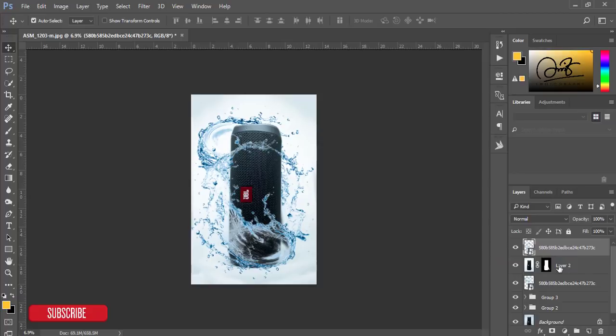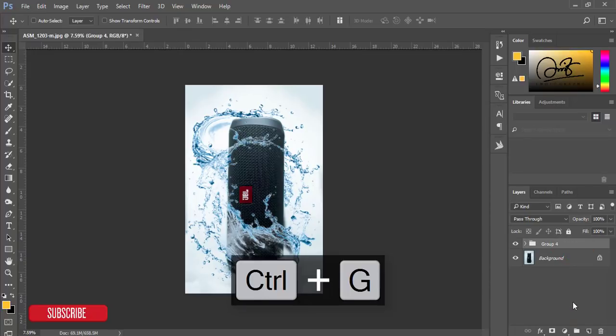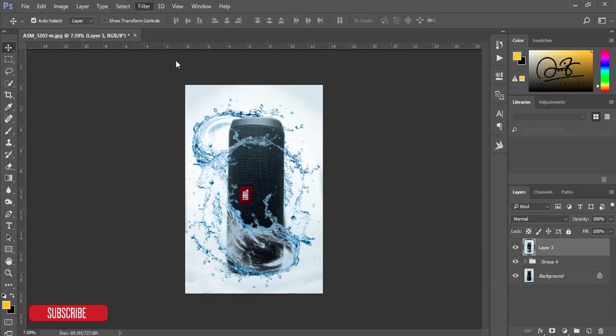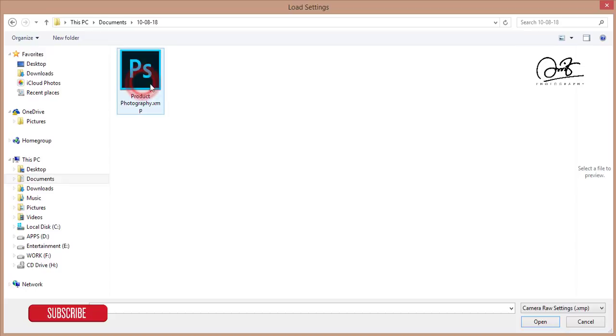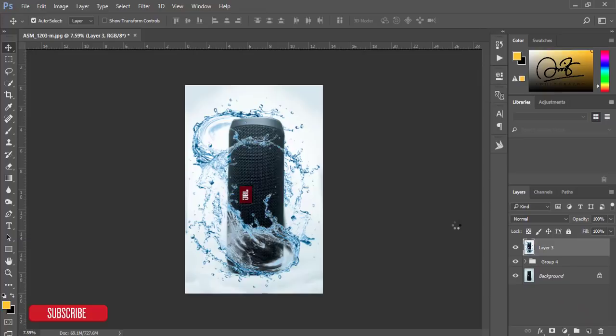Our tedious work is done. Select all the layers, group them, and merge. Then go to Filter > Camera Raw Filter. I'll edit the basic things using a preset — go to the Settings option and Load Settings. I'll give you the download link in my video description. Hit OK. The light and other things are now adjusted. Hit OK — you can see the subtle change between the before and after.